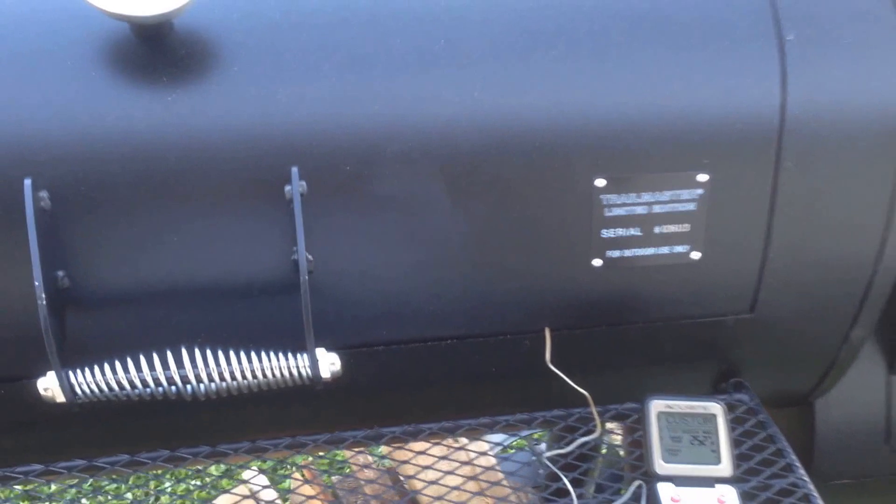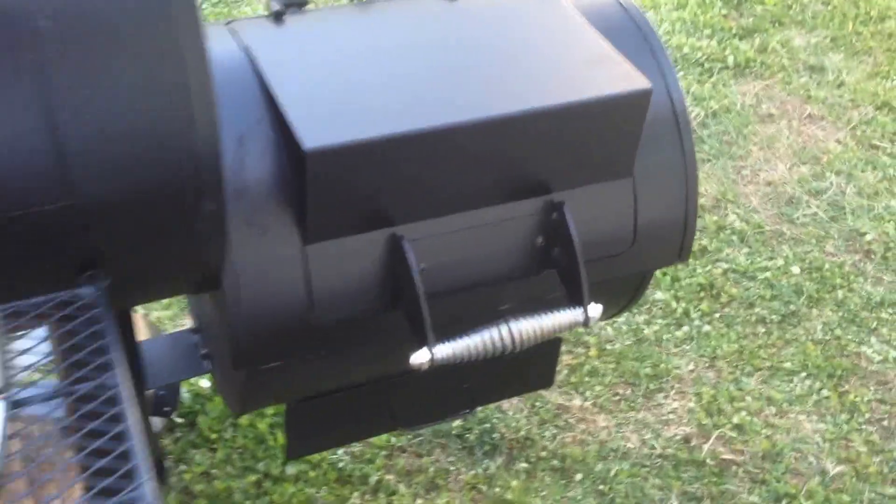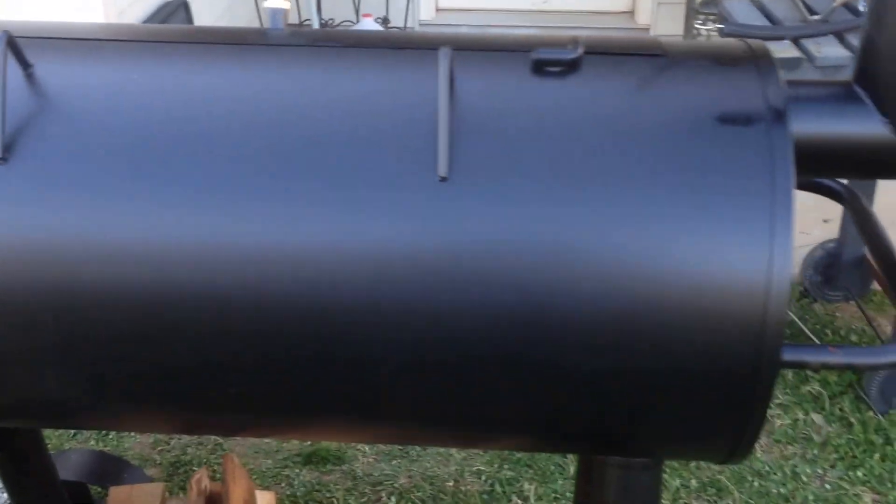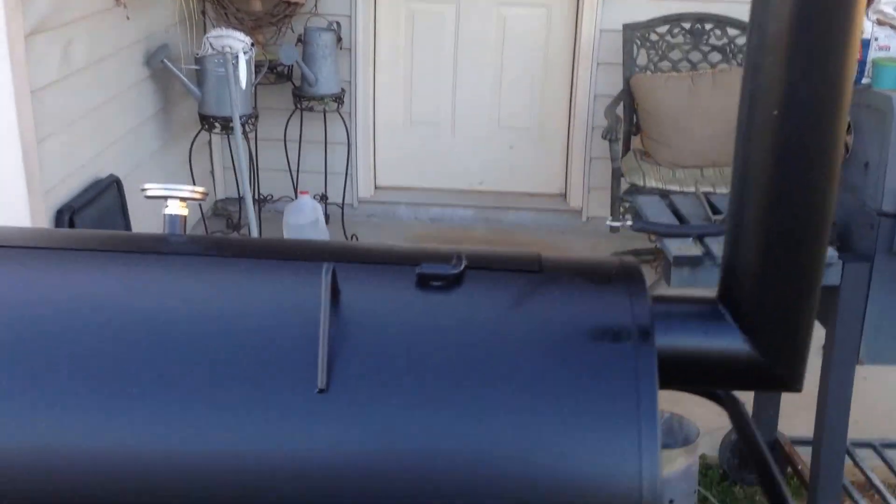You can see the difference in the temperatures, and that is why so many people when they get these things do some modifications and put a baffle in it. It didn't come from the factory with a baffle. Got the damper closed all the way and it still got that much heat. It don't take a whole lot of charcoal either - I had this thing up about 400 degrees and I had to get some of that charcoal out of there.